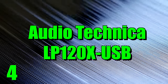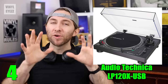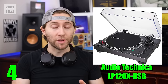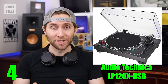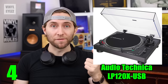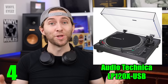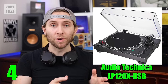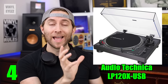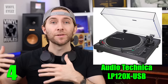Number four, the Audio-Technica LP120X USB. If you're willing to spend a little bit more, this is a quality turntable that's durable and is going to last you many years. First, it comes in three colors: black, silver, and the newer bronze, which looks really cool. It also has a direct drive motor, which means that the motor is directly underneath the platter and it spins it directly, so that's going to give you more accurate speeds.